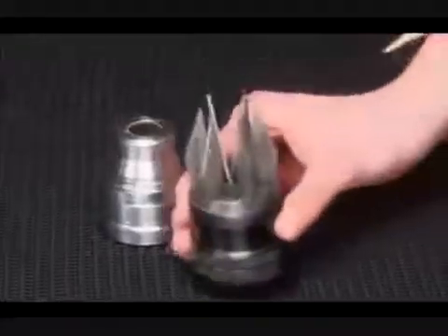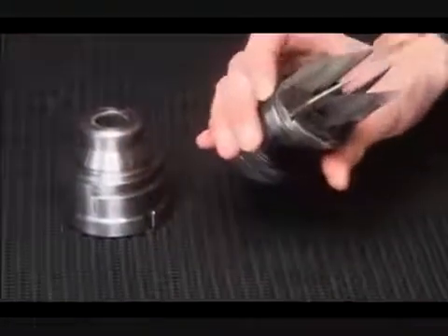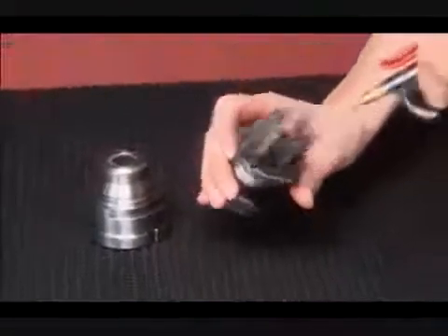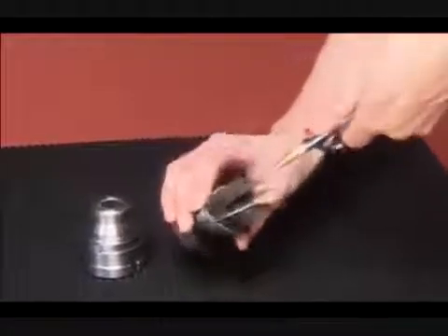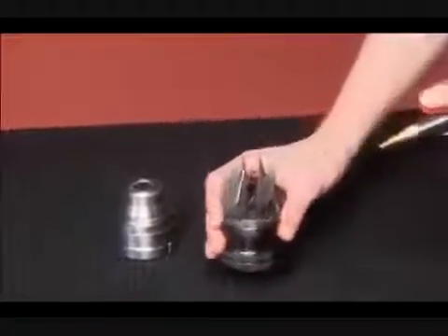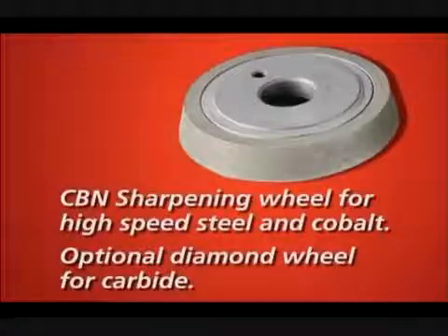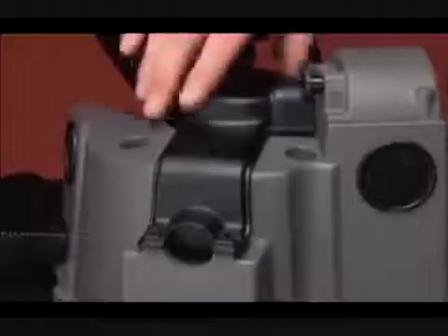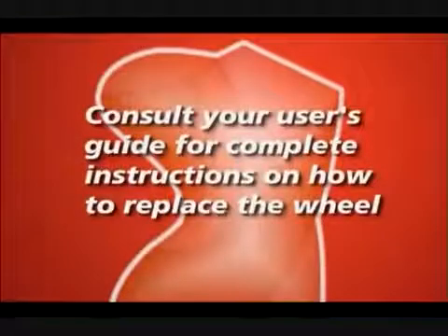A clean chuck will prevent drills from slipping out of alignment during sharpening and will help maintain the concentricity. To clean, unscrew the chuck body from the chuck knob assembly. Use compressed air to remove grindings. Clean the inner diameter threads of the chuck body with brake cleaner. The sharpening wheel will need to be cleaned every 100 to 200 drills and occasionally replaced. To clean or change the wheel, remove the cover and sharpening wheel, then clean using a brass bristle brush and brake cleaner. Use your user guide to determine when to change the wheel.